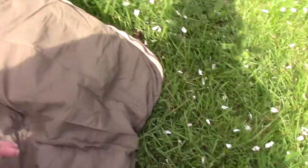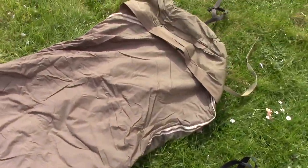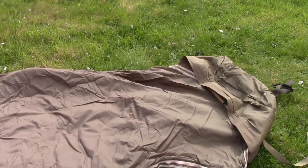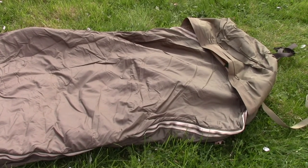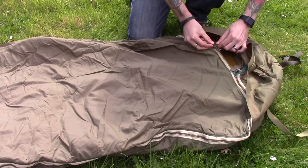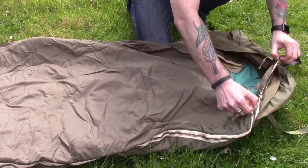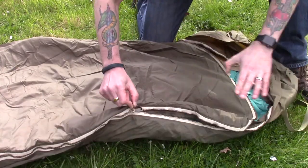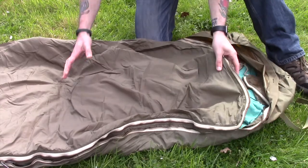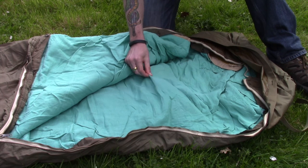I haven't got wet in this yet so it works pretty well. Coming down to the zip end, you've got zips here and here. Opening this up, you've got this really gaudy-looking turquoise sheet.